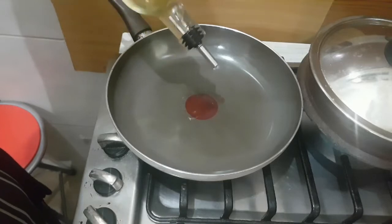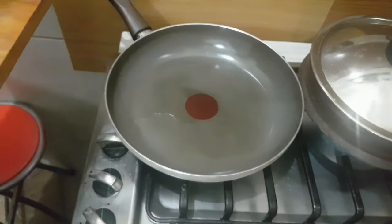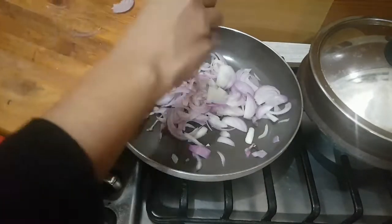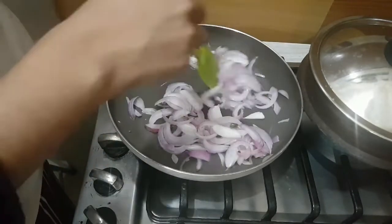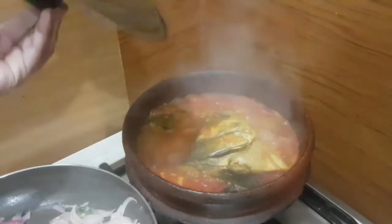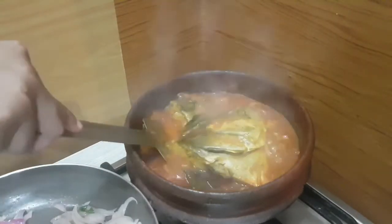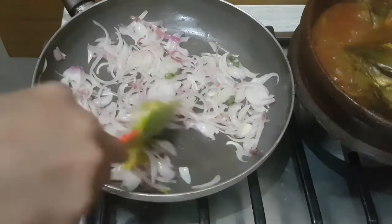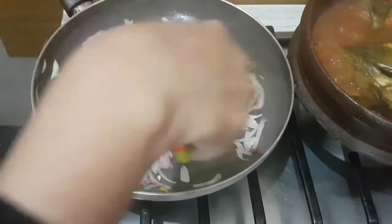Now let's prepare the filling. To a pan I am adding oil, then almost one and a half onions, chopped — sauté well. Now you can switch off the flame; the curry is almost ready. If you want it more thick you can boil it for some more time. Now add one teaspoon of ginger and one teaspoon of garlic to the masala.